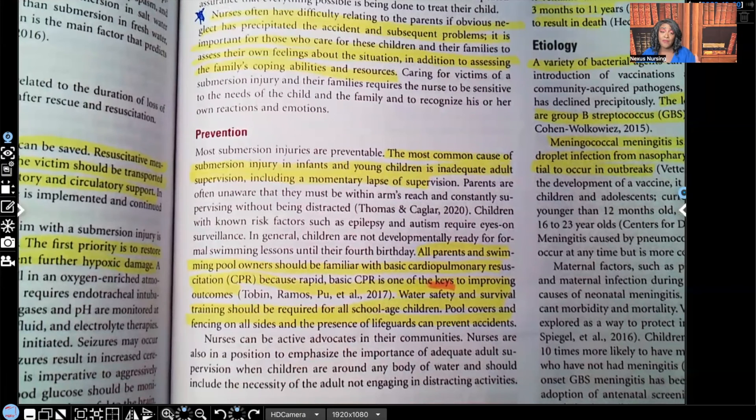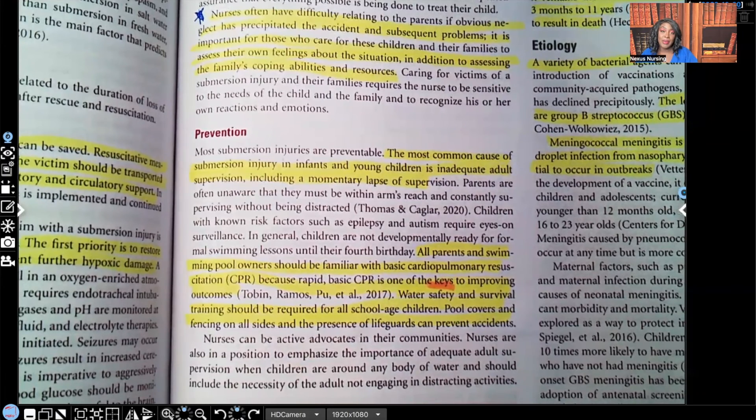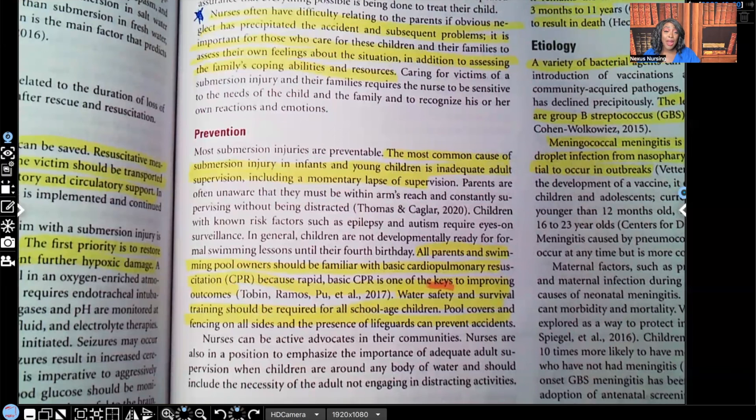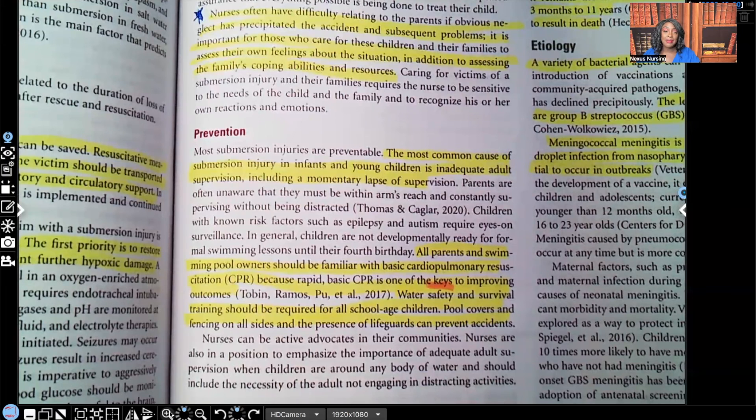That's your submersion injury in a nutshell. Let me know what you thought about this video. I have audio lessons available on my website, nexusnursinginstitute.com. I also have a free live review coming up Saturday, October 30th, 2022, at 1 p.m. Eastern Standard Time covering priority and delegation. Thank you so much for watching, and I'll catch you on the next video.